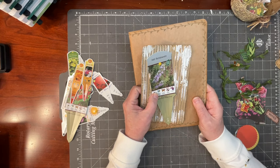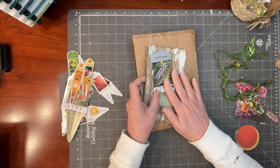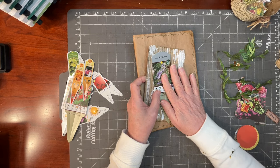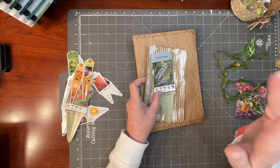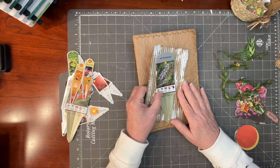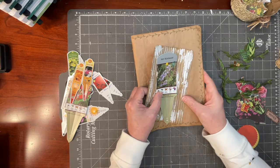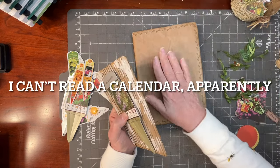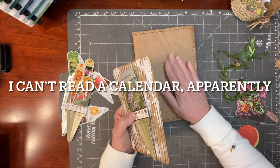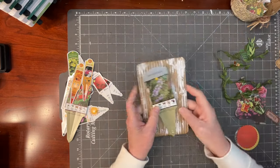Later in this video, you're going to see the return of the weathergrams — do you remember the weathergrams from the first of February? Those little dangly quotes I hung outside. They have spent their three months out in the garden and are now going to have a place. It occurred to me they might be perfect in this gardening notebook.